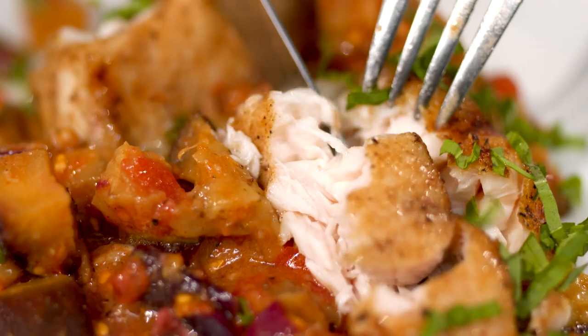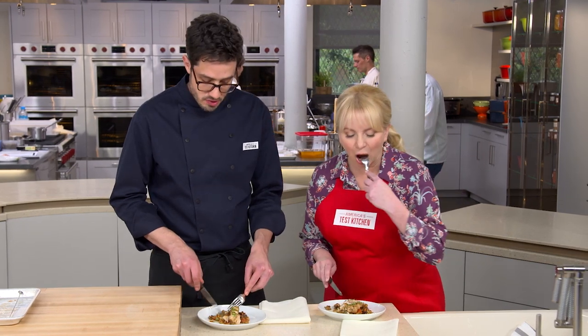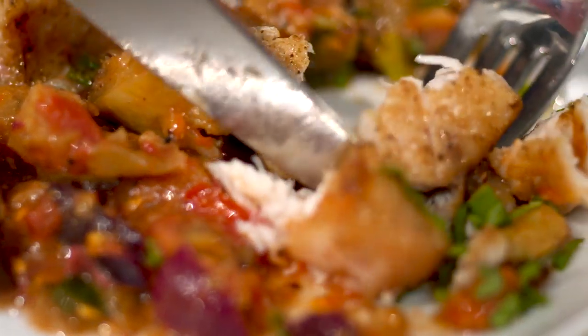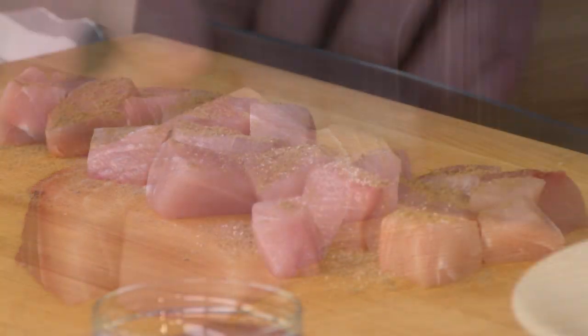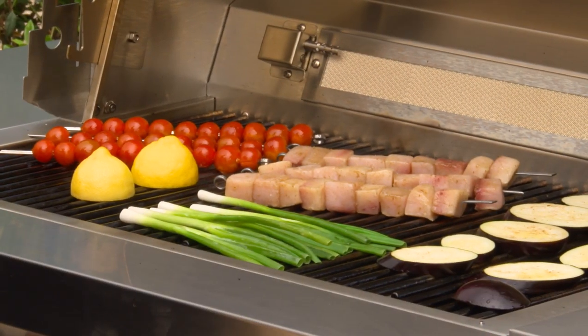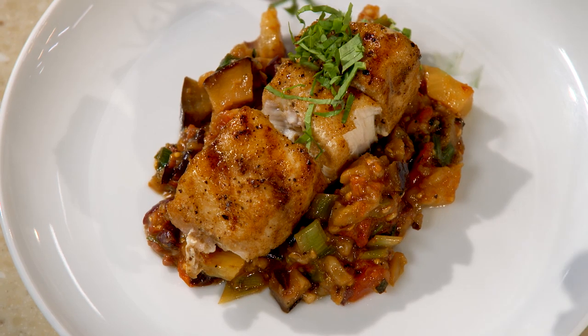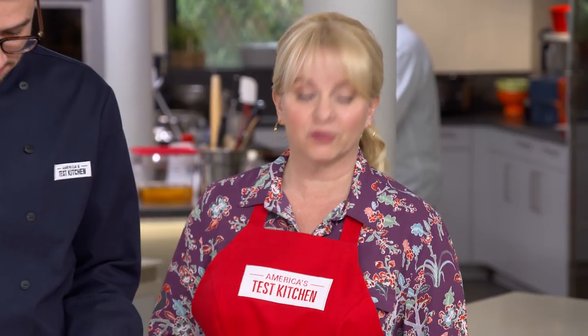We're plating the caponata down first as a nice bed for the fish, then laying some beautiful pieces of swordfish on top, and finishing with a little minced basil right on the fish. That's stunning. The spice rub gives a really nice gentle coriander flavor without being too heavy, and the caponata almost steals the show. Together, they're kind of perfect. The recipe: cut swordfish into chunks, season with salt and spices, thread onto skewers; thread cherry tomatoes on separate skewers; grill sliced eggplant, scallions, and lemon directly; toss with tomatoes for a quick caponata; finish with basil.